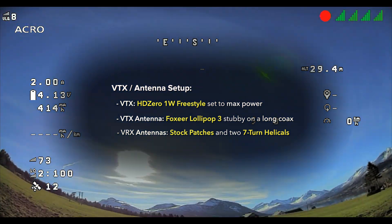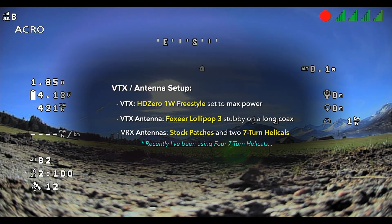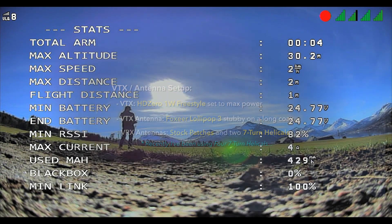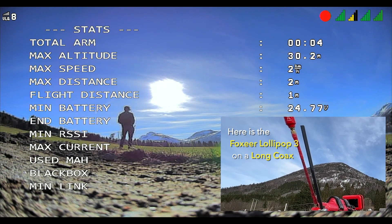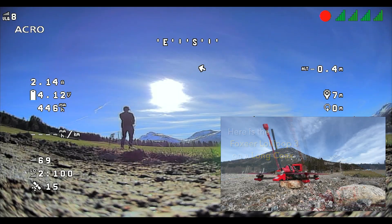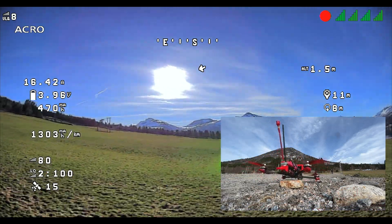We're going to see how much distance we can really get with this setup — I haven't tested this in a while, so it'll be interesting to see. We're going to get this thing into the air. We're lifting 1700 grams and it looks like we're sitting at about 20 amps.